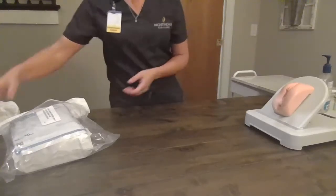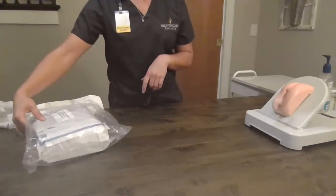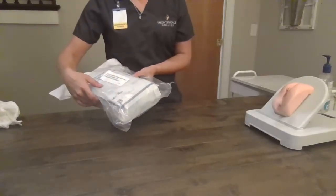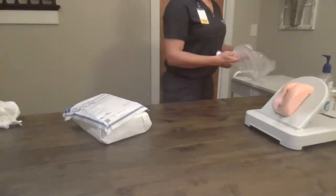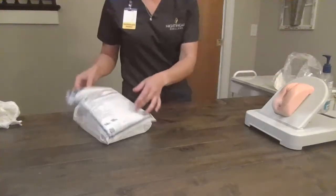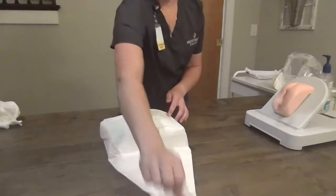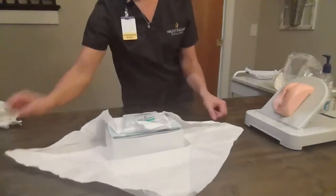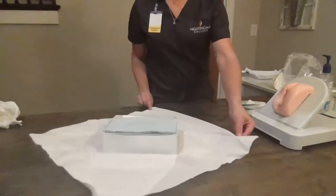Ms. Smith, this is a sterile procedure, so I'm going to put my Foley catheter between your legs. Please don't touch it during the procedure. I'm going to verify this is the right Foley for her — it's a 14 French with a 10 ml balloon. We're going to maintain our sterile kit by only touching the one-inch margins. I'm going to pull out my gloves and then finish opening up my kit.